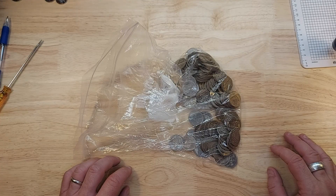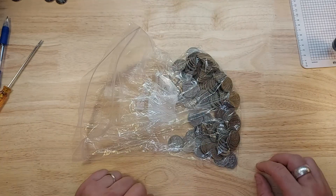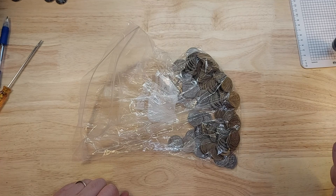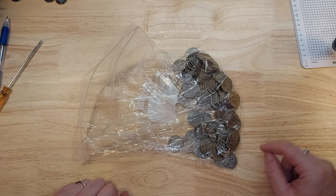Hi, I'm Emmanuel and welcome to my workbench. Today I will be going through another bag of silver half dollars that I got from the bank. So join me as I go through these and see what I got.